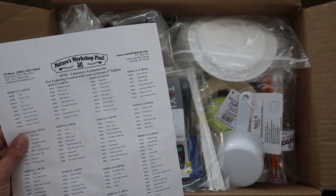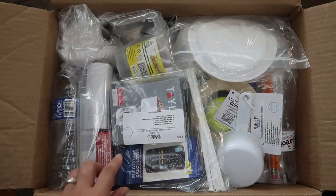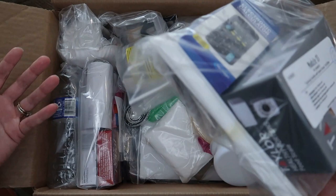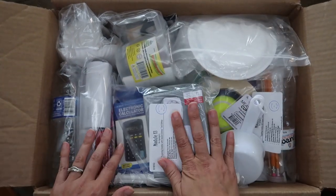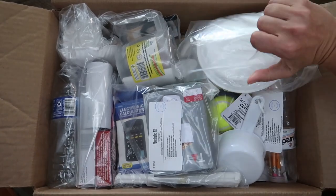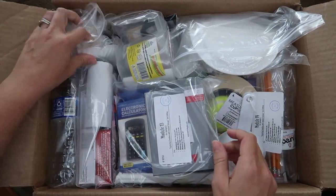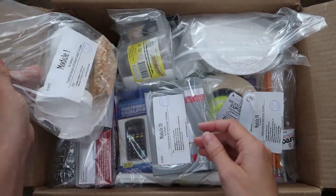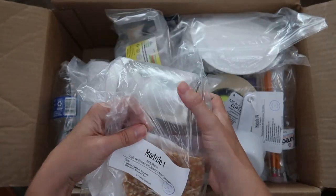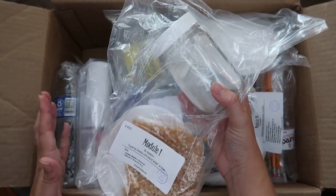Someone double-checked each bag — this whole thing was packed and checked by Angie; every single one of these says Angie on it. Let me find the module one bag. Isabella and I just pulled it out recently to get ready for her first couple of experiments. Here it is.